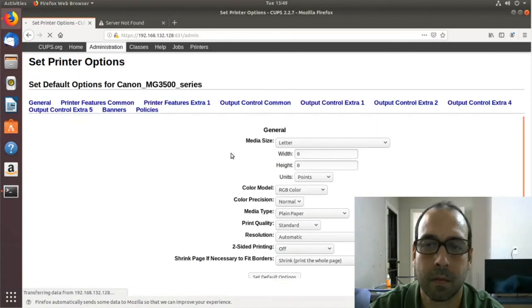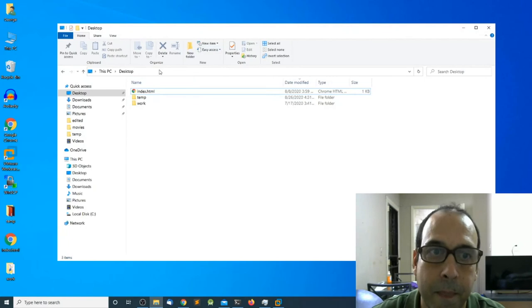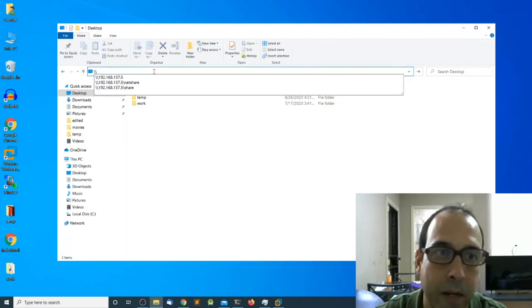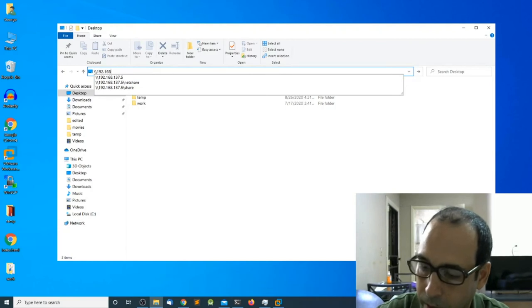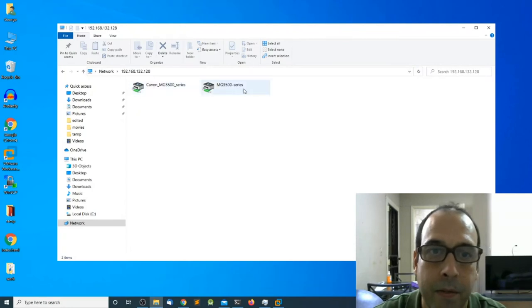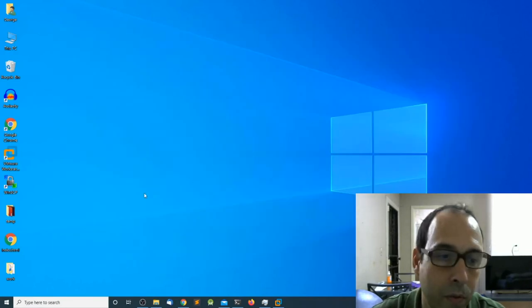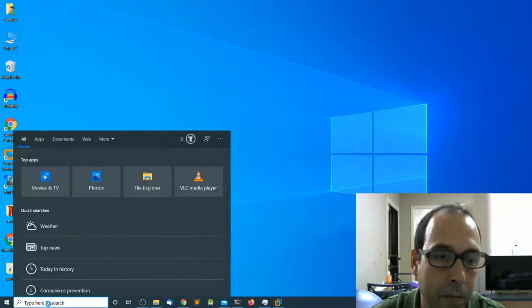The printer has been installed. Now here we are in the Windows client. I'm going to access the remote printer over the network by opening File Explorer and typing the server IP address, 192.168.132.128, and pressing enter. These are the two printers shared over the network. I can right-click and connect, but let's do things the proper Windows way by using the search bar.